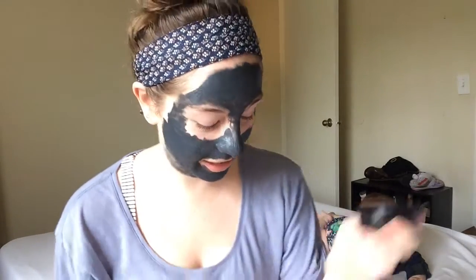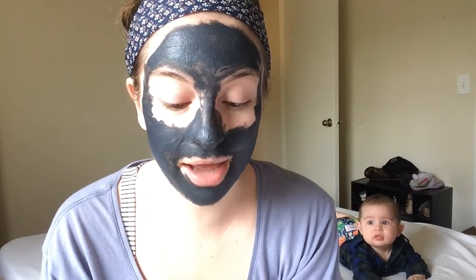Look at how silly I look. I'm going to leave this on for 10 minutes and I'll come back and tell you guys what I think.